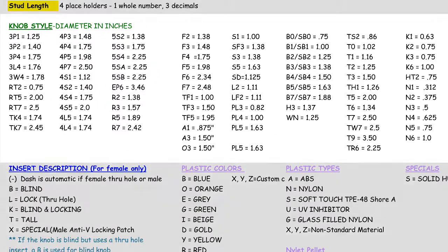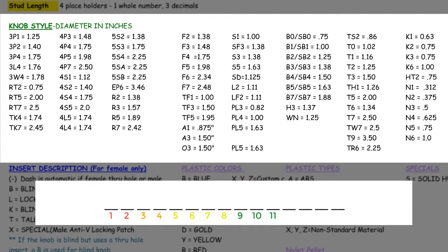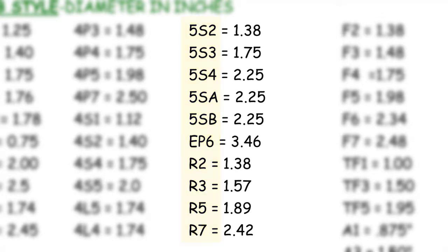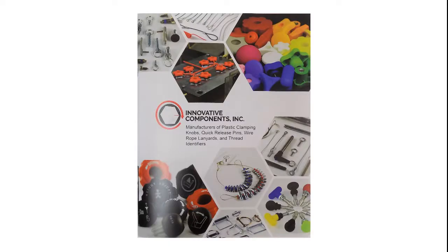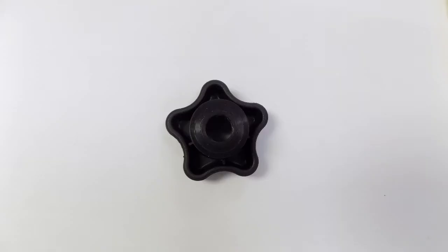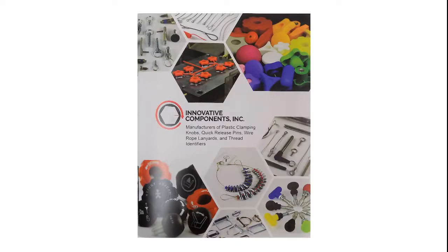Next, we move on to the green section called knob style. This section is listed in spaces number 9, 10, and 11 of the part code. In the left-hand column, you will find a knob style designator, then an equal sign, and then a whole number with a decimal. The knob style listed on the left comes from our catalog and is the style number of the knob. The whole number and decimal to the right is the knob diameter, configured by placing the knob head face down, drawing a circle around it, and taking the diameter of that circle. Please refer to the catalog for more information on knob styles, including the various shapes and sizes we offer.